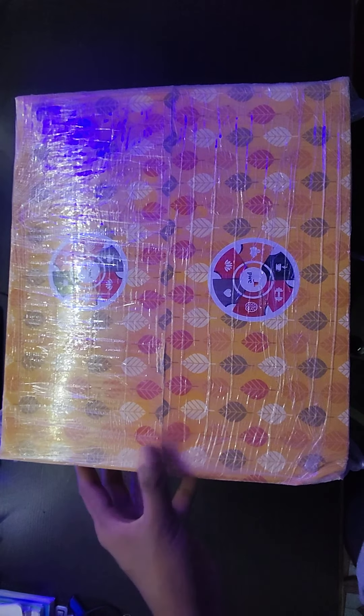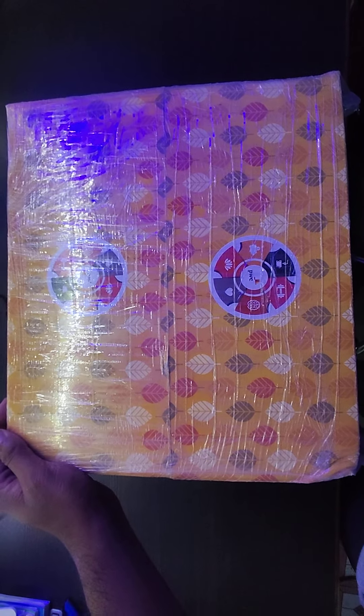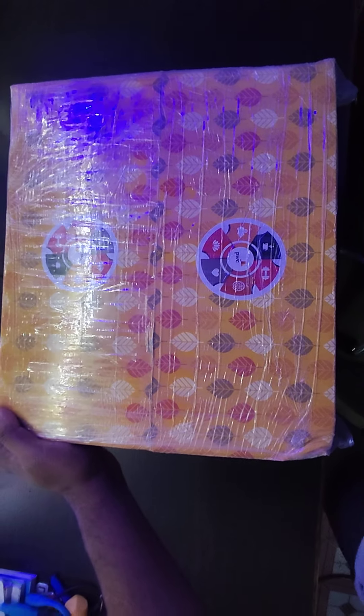Hey guys, hope you're doing good and staying safe. This time I have received this huge box as per the People Work Well initiative by PwC. Each and every employee of PwC has received this type of goodie box. So let's open this up and check it out. The entire box may not be visible because my setup doesn't allow it, so let's quickly remove the wrap.